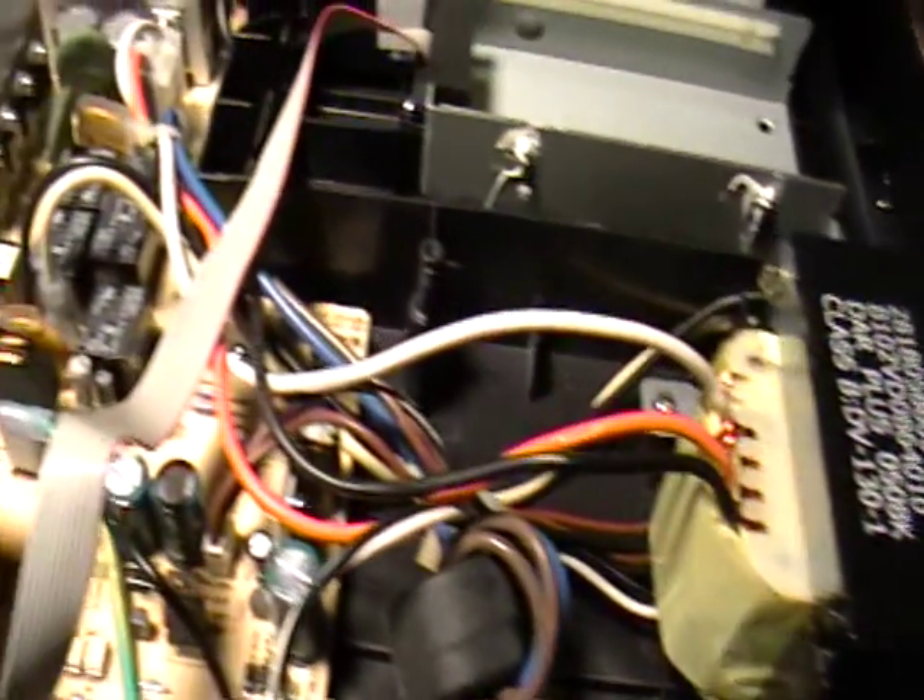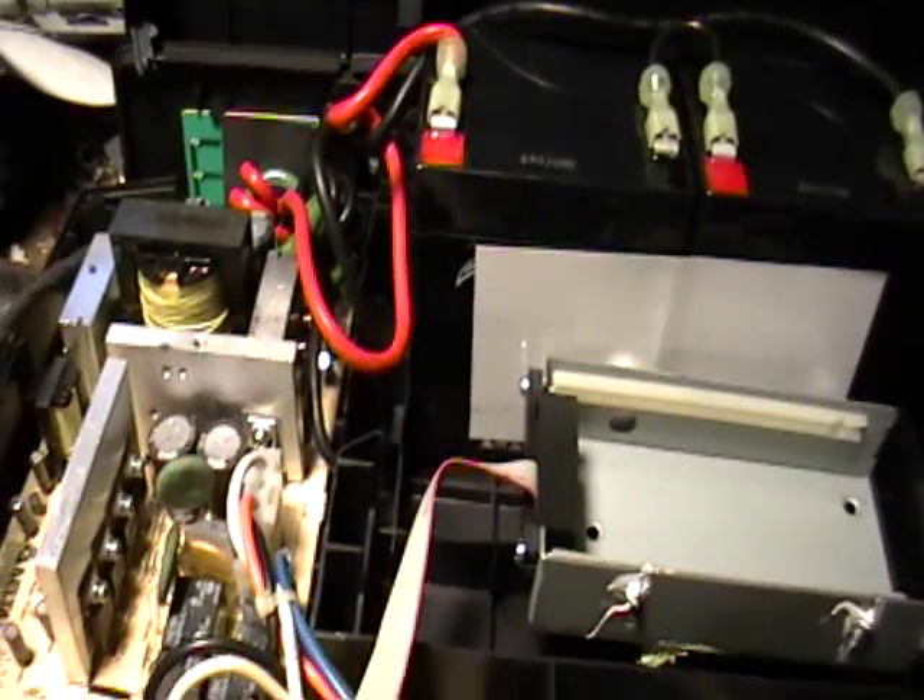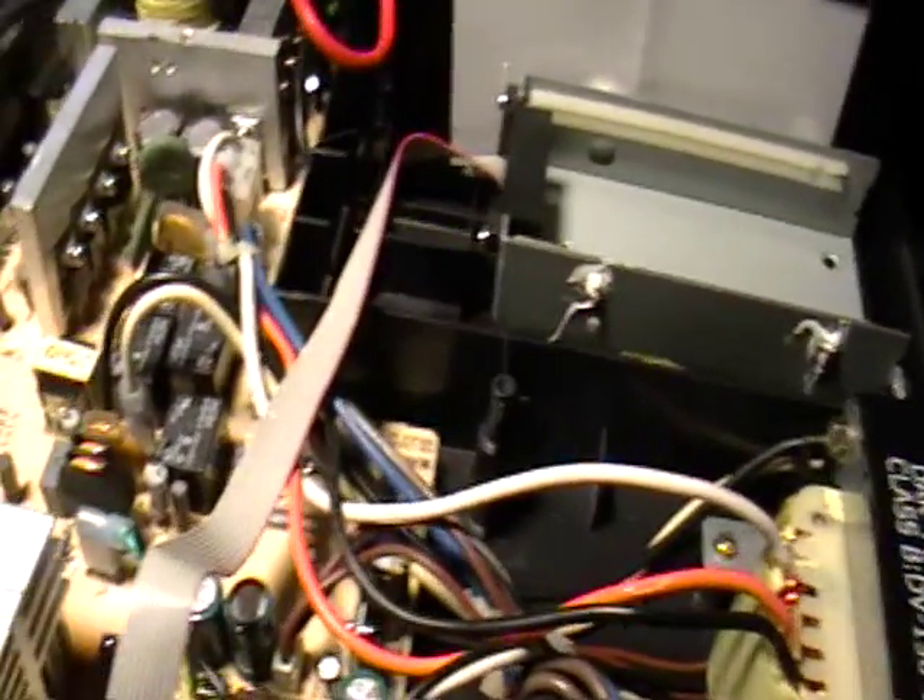Pretty much this is it — this is what's in a battery backup. You can get them in any store. They're excellent for your computer. I actually have one myself because I did lose power and almost fried my computer.